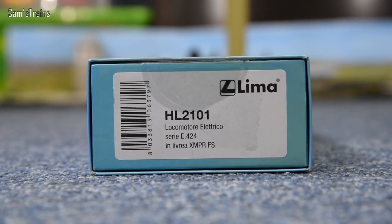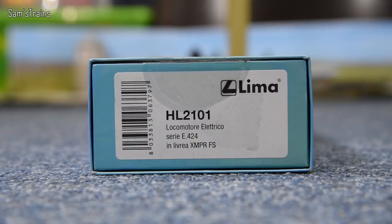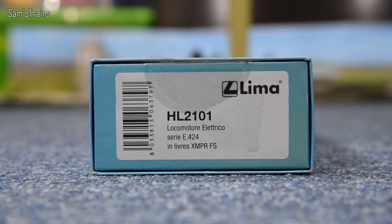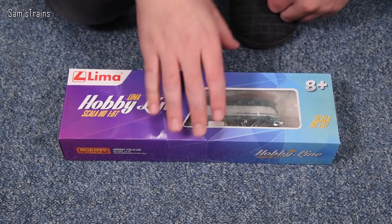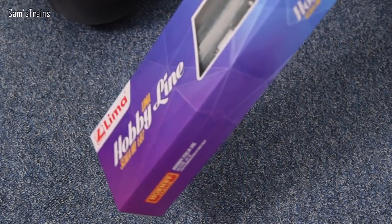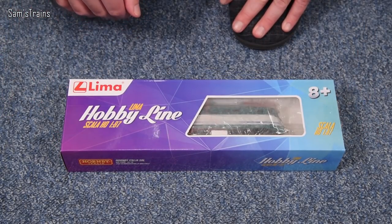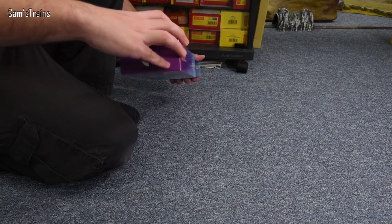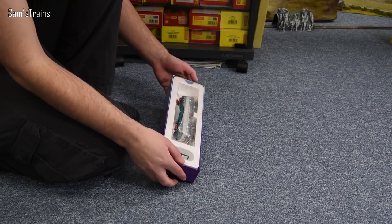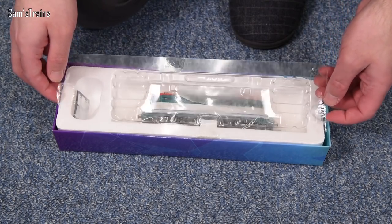It's a 'locomotore elettrico,' which I like. It's a Series E424 — I believe that just means Class E424 — and the livery is XMPR FS. Those familiar with Italian railways will know more about that. The box says it's HO scale, so that's 1 to 87, not the same as 00 in terms of scale, but the gauge should be about the same. Strange packaging — I've never actually seen this style before.